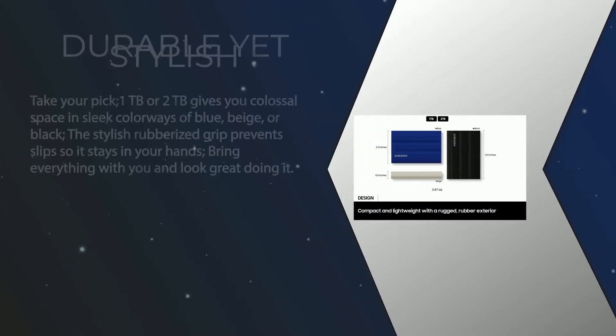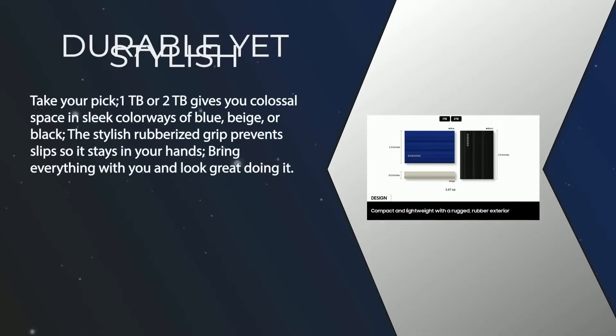Available in one terabyte or two terabytes, it gives you colossal space in sleek color options of blue, beige, or black. The stylish rubberized grip prevents slips so it stays in your hands — bring everything with you and look great doing it.